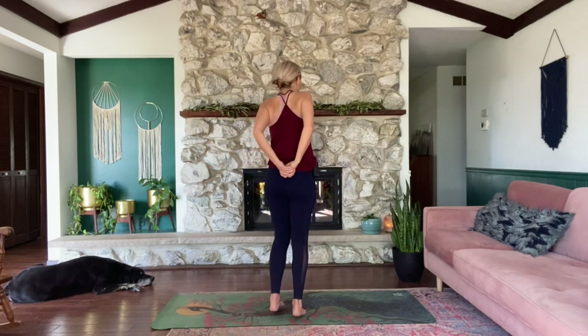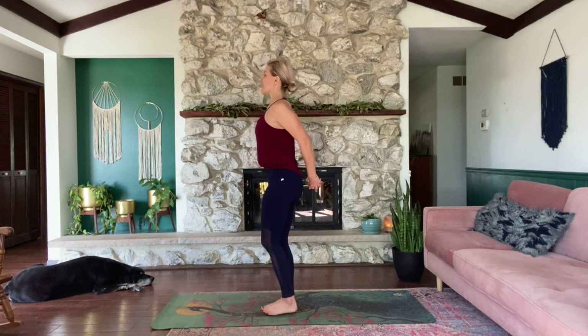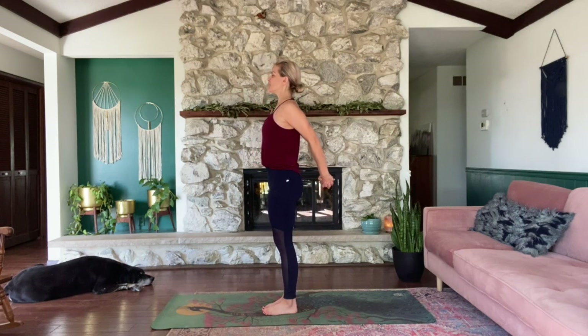Interlace your fingers behind your back. Big shoulder roll. Reach the arms away from the body as you keep the chest lifted and the chin pulled back in space, opening the chest. Take cleansing breaths in through the nose, out through the mouth anytime it would feel good.